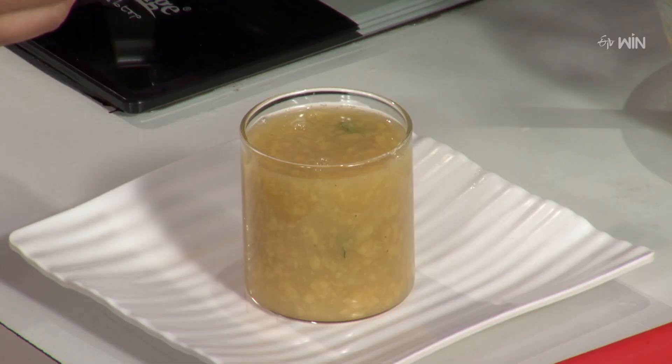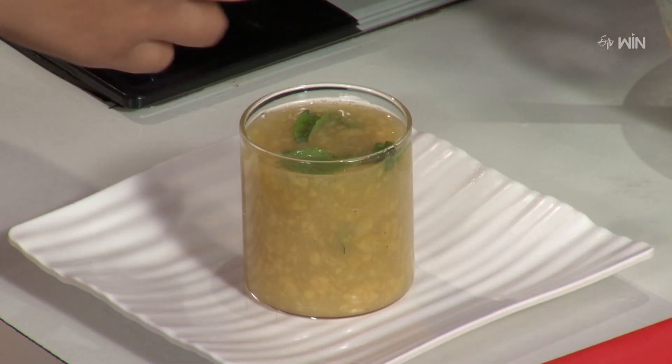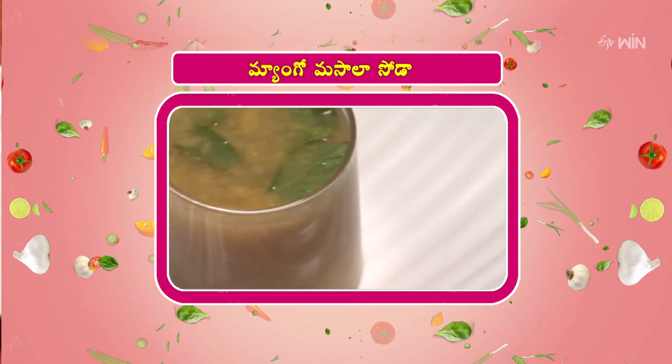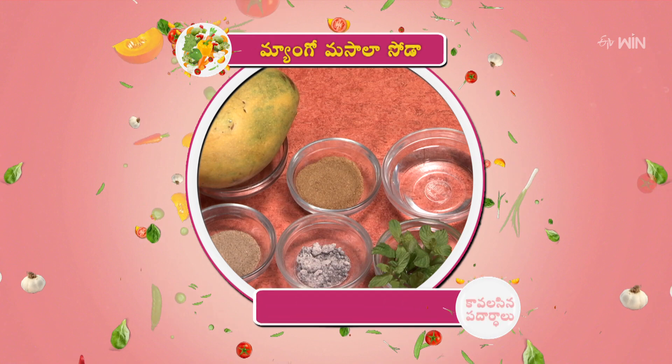Now, let's try the serving glass. We'll take the second recipe. Mango masala soda ready. Mango masala soda.